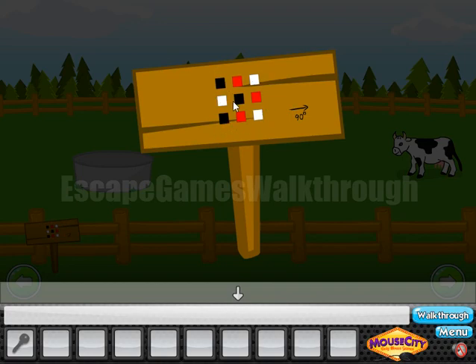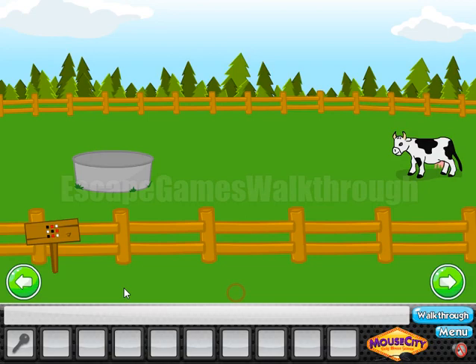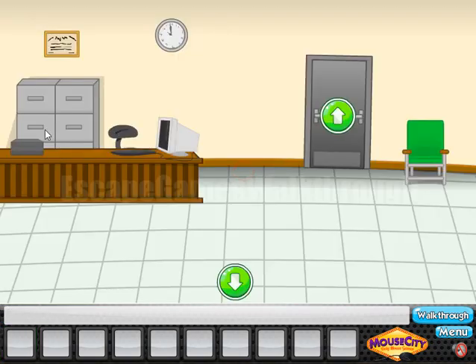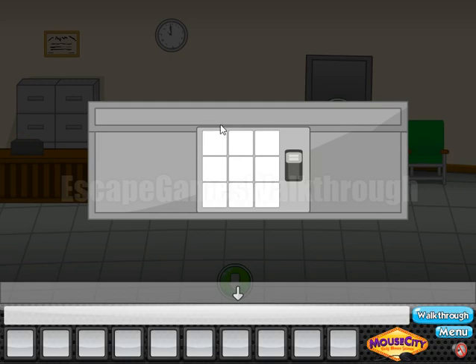So it's a grid of white, black and red squares. Here we must rotate this pattern to the left by 90 degrees. This pattern we will use here to open that box, and the pattern will be the following.